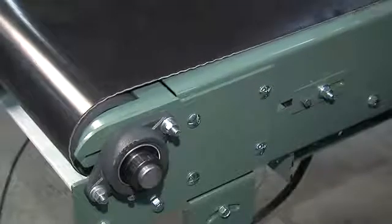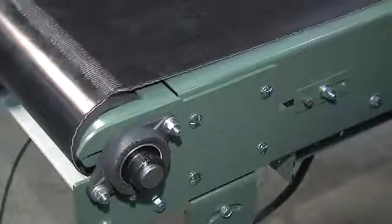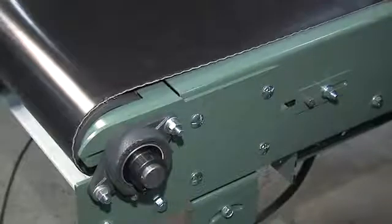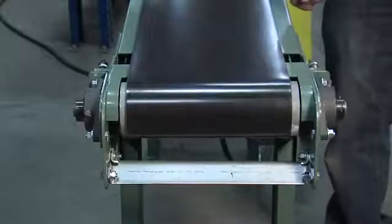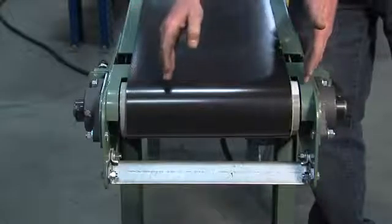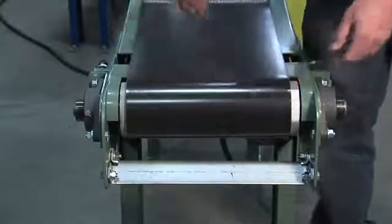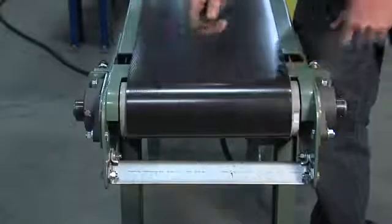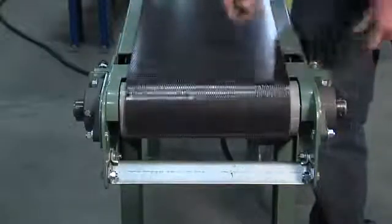Belt tracking usually is pretty tedious — you have to make sure that you take your time and make proper adjustments. It may take some time and effort to get it to track properly, but once it's tracked you shouldn't have to mess with it. During tracking, always remember you may not be able to get it completely perfect, but as you can see here we're doing a good tracking job. One key thing to remember: you never want it to run off the end of the pulley on either side. As long as it's working itself over and coming back, and you're not tearing up the edges of your belt by tracking too far in either direction, you're doing pretty good.